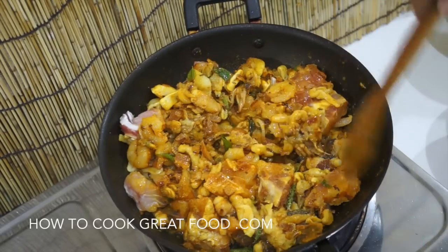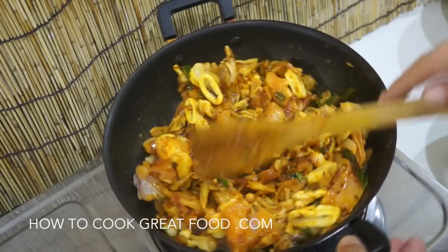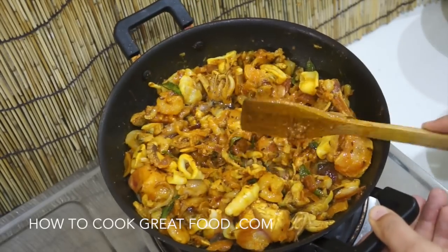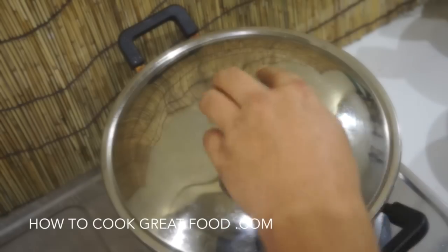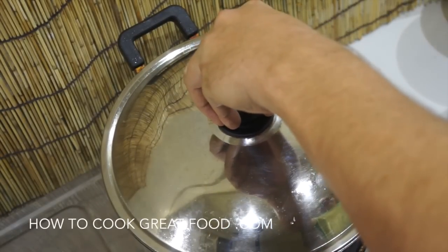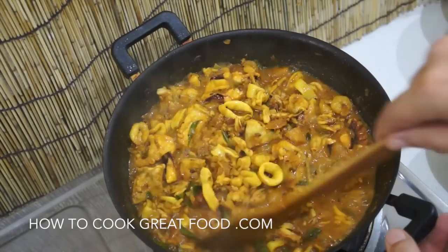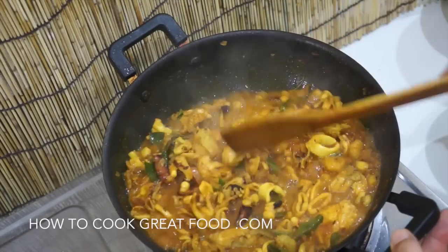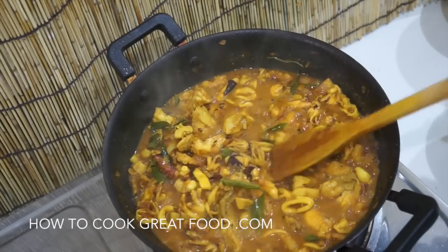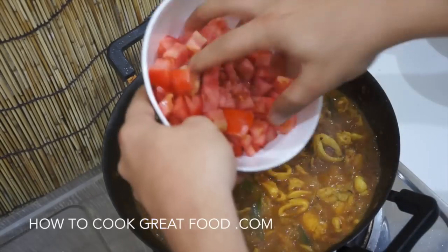We're going to pop a lid on this and on a medium heat cook for about four to five minutes, giving it a stir every now and then. Let's take a look — a little bit of steam here. That's looking absolutely wonderful. As you can see, a lot of liquid has come out and that's pretty much enough time for the seafood to start cooking nicely.